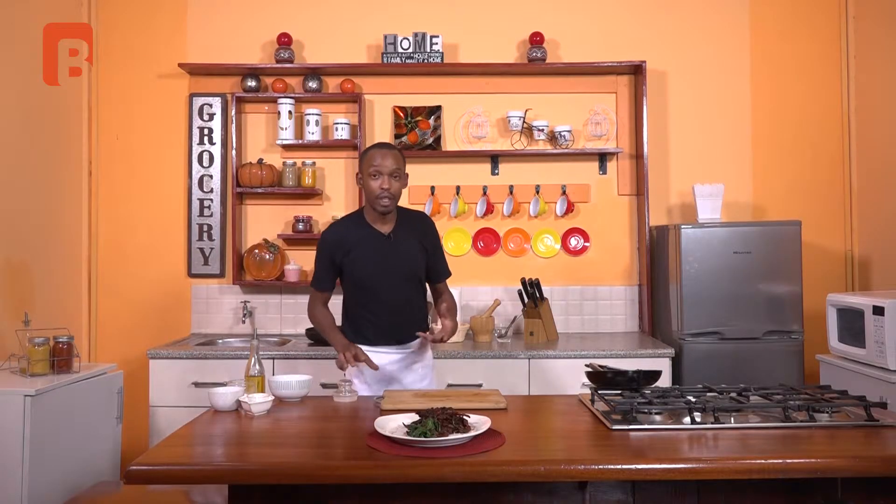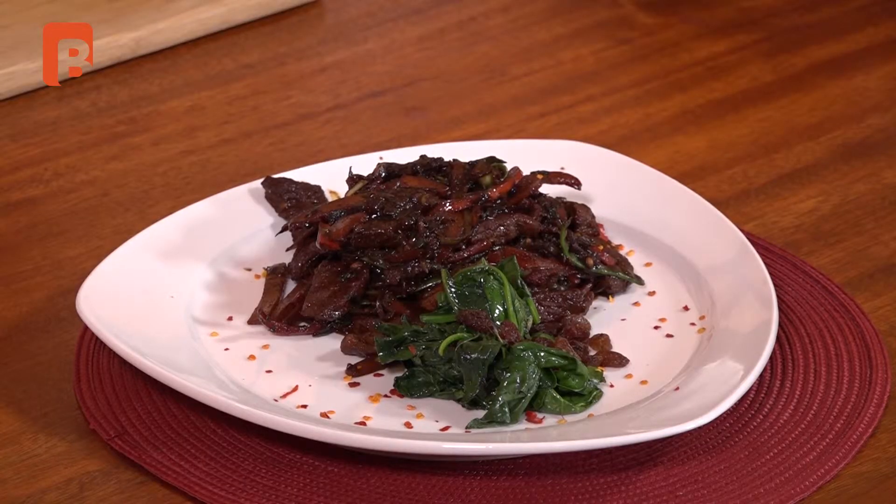And that, ladies and gentlemen, is my very simple take on Asian-inspired lamb with vegetables, baby spinach, and sultanas on the side. Thank you very much for tuning in. I also thank you for the comments you've been sending through. If you have any queries, questions, or comments pertaining to this show, do feel free to write to us through our Facebook page — that's Brand Plus TV. If you've missed this or any other episodes, you can catch up through our YouTube page, also Brand Plus TV. Thank you so much for tuning in, and until the next episode, God bless you and see you soon.